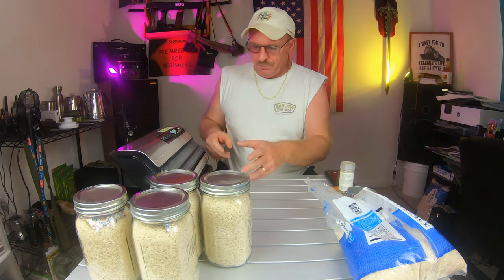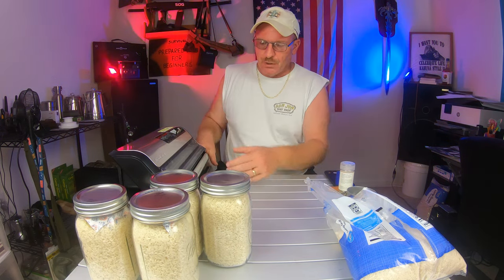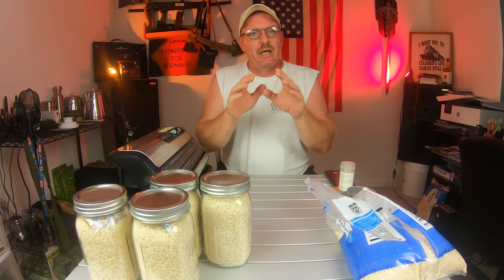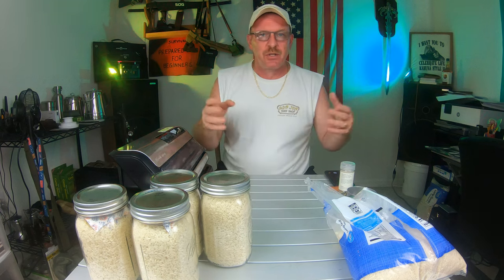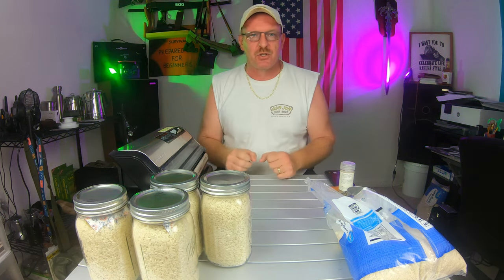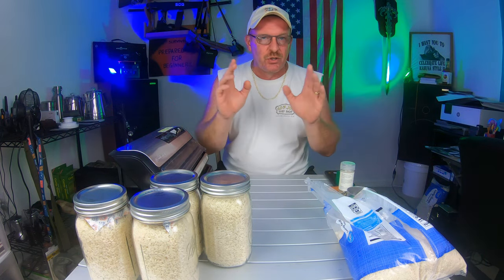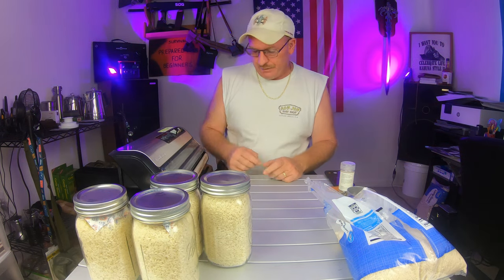When you're using your vacuum sealer and you want to use bags, you get to decide how big a bag you want. You can do two cups, four cups - you can make the bag as big as you want and put as much rice in there as needed. It's all in what is good for you and your family. I'm going to do three-cup bags.